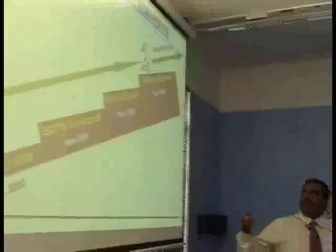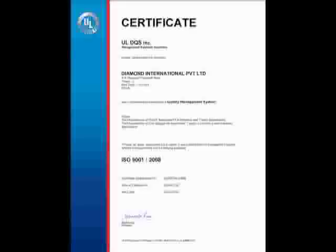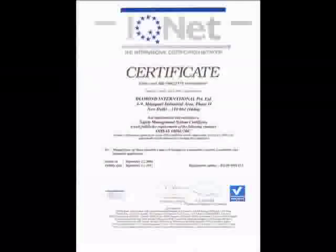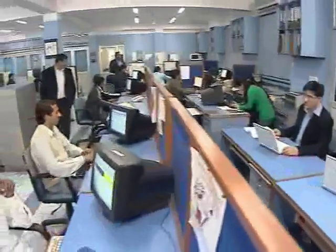Our sole focus is on IMS — Integrated Management System. We ensure the implementation of ISO 9001-2000, TS 16949-2002, ISO 14001, and OHSAS 18001 at every step. Our company is working on an ERP based system.